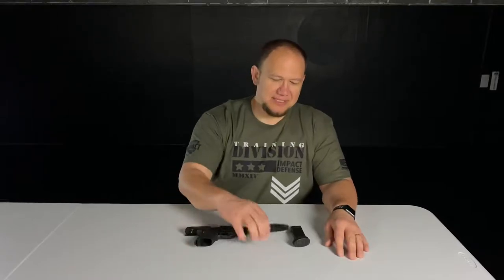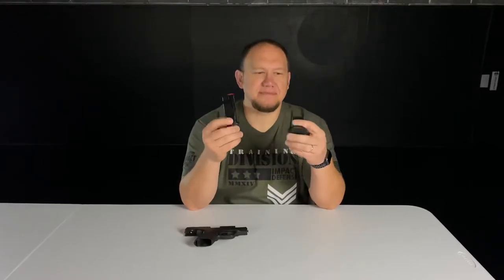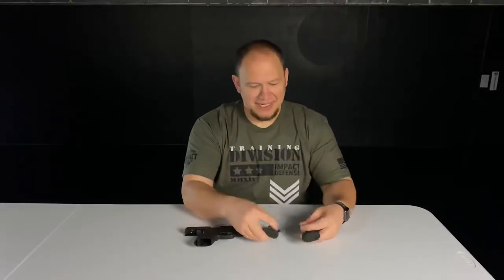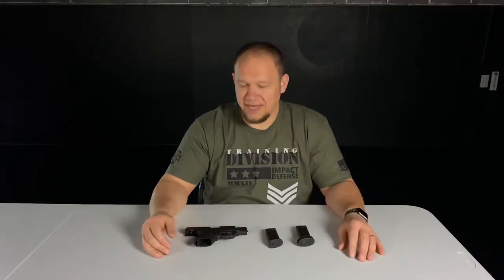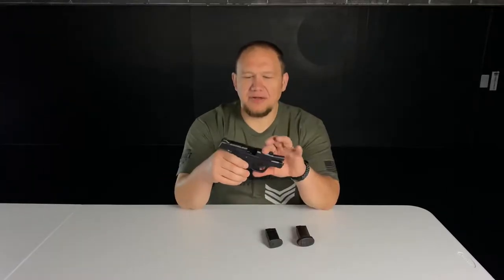Then Smith & Wesson came out with the Shield Plus. As soon as they announced it, they had a 10-round flush fit magazine and a 13-round extended grip magazine. They ruined me with one announcement. I went from being perfectly content with the guns I had to carry, to knowing I was going to be ordering another gun very quickly — and that's when I ordered the Shield Plus.